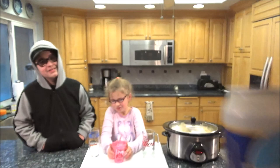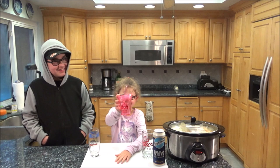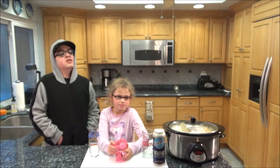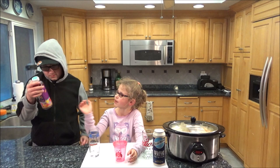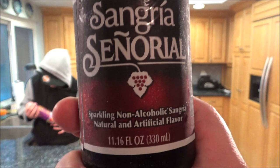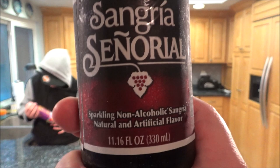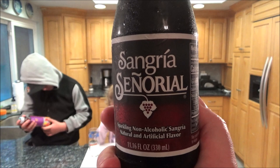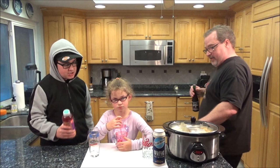This is my daughter Ava Grace and my son Kyle. Ava Grace is going to fill her cup with Arizona all-natural fruit punch. Kyle is trying a sparkling non-alcoholic sangria — which is basically sangria, a mix of fresh fruit like oranges and apples with wine, but this is the non-alcoholic version. I have no idea if Kyle's going to like this, but we're running out of drink ideas. It's made in Mexico — it's the same company that makes Jarritos.